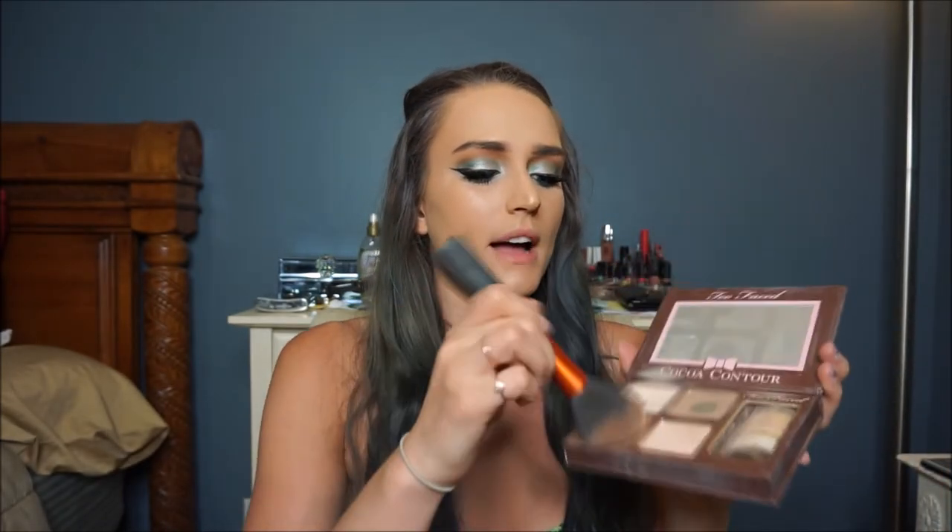I'm not going to contour today, however I'm going to take the bronzer shade from my Cocoa Contour kit and just warm up the face a little bit. For blush I'm bringing out an oldie but a goodie — the Milani Luminoso. It's a really pretty almost peachy-orangey blush and I'm going to go in a little heavy because I want it nice and bright.